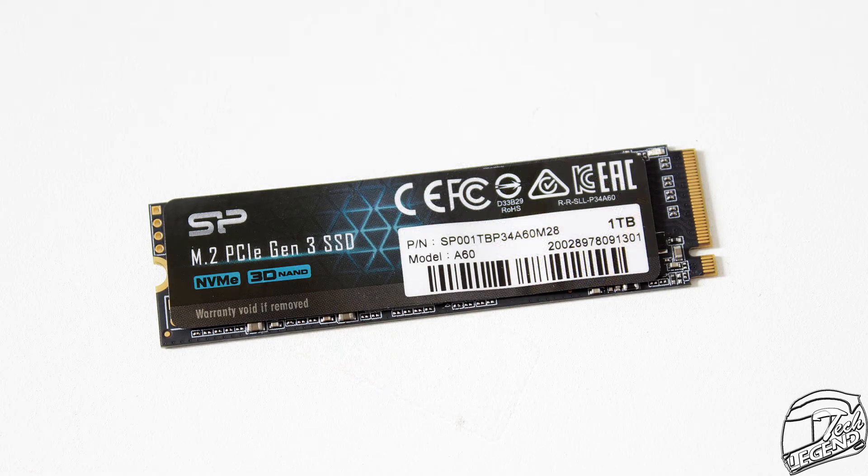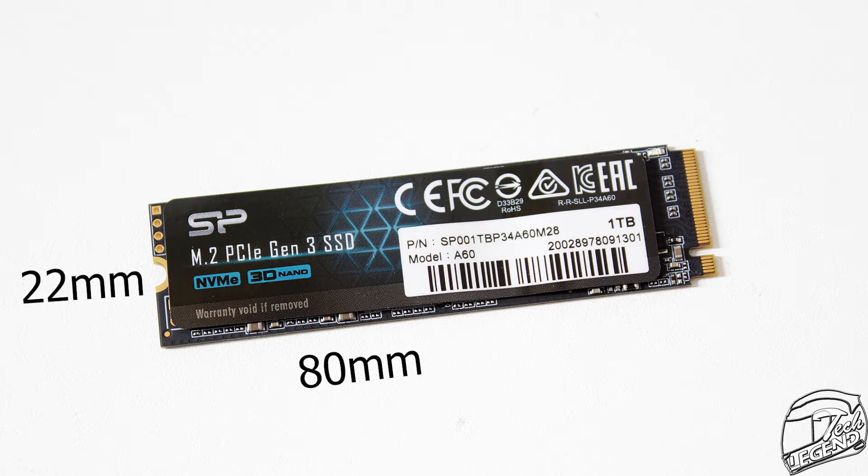The P34-A60 1TB has a standard 2280 form factor, which means the SSD has a length of 80mm, a width of 22mm, and it is compatible with most, if not all, M.2 sockets that follow this same form factor.